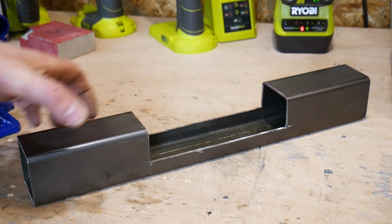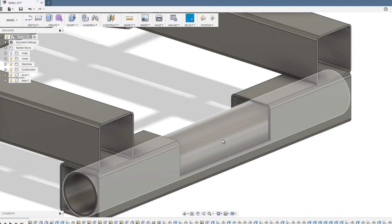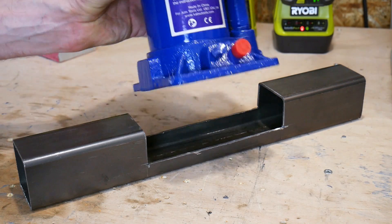I've cut this piece out here so we can weld in a piece of steel tubing, and that's going to make a pivot point so my bottle jack has something to sit on.